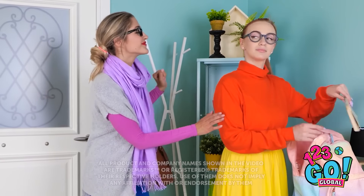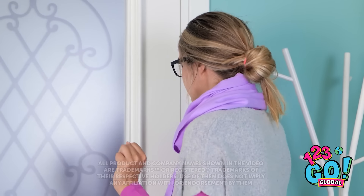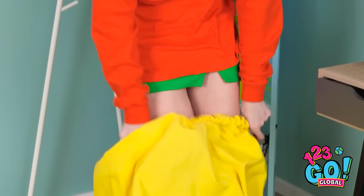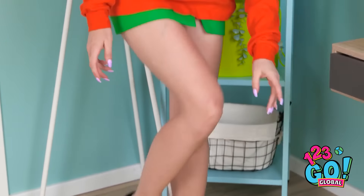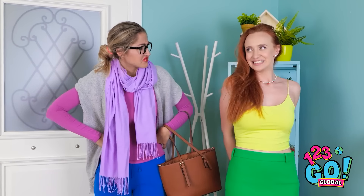Almost ready for school. Have a good day, honey. Wait, I almost forgot. She's gone at last. Now it can change. No more boring clothes. That's more like it. I can finally be myself. I love this shade of lipstick. Lexi? Mom? I can totally explain. This better be good.